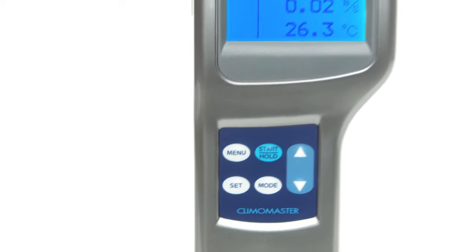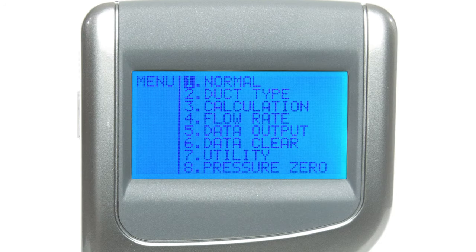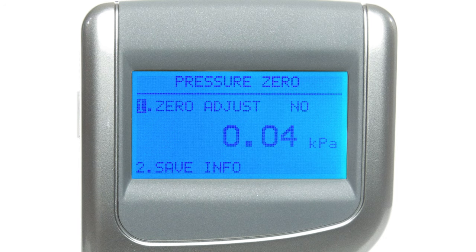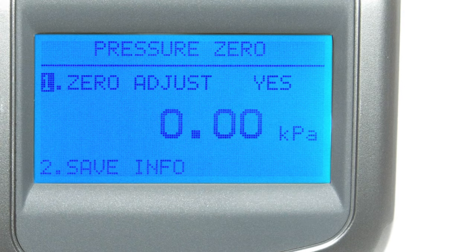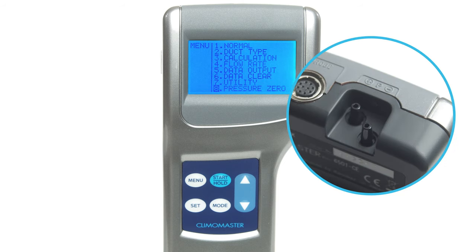To clean our slate before our first measurement, let's perform a zero adjustment procedure. Press the menu button to enter the main menu. Using the navigation buttons, scroll down to pressure zero and press set. Use the navigation buttons again to highlight zero adjust. Select it by pressing set, then scroll until you see yes and press set to see the pressure return to 0.00 kPa. Scroll down to highlight save info and press set. Now you're ready to measure pressure using connected tubing on either the positive or negative ports at the top of the device.